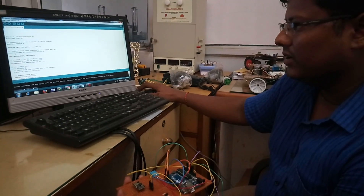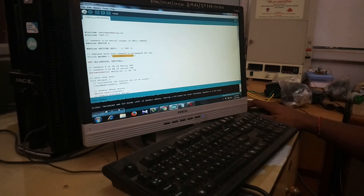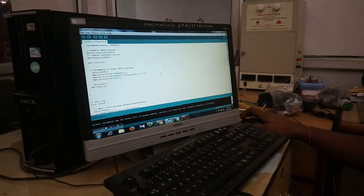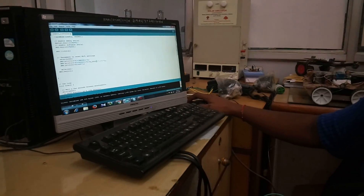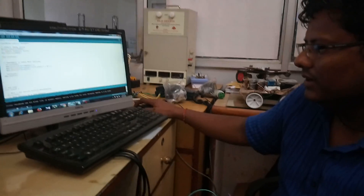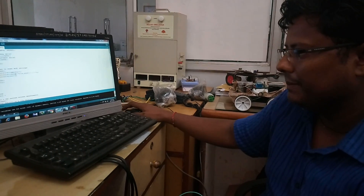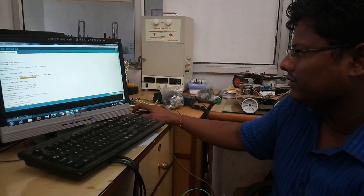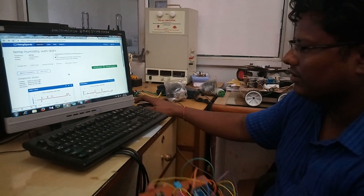In your code you can see there is a string 'API key' — you need to paste your API key there. Also enter your network SSID and password. Add your network name, for example 'HATM guest' is my network, and add the password. After doing all these things, compile the program. It compiled successfully — the program is good.